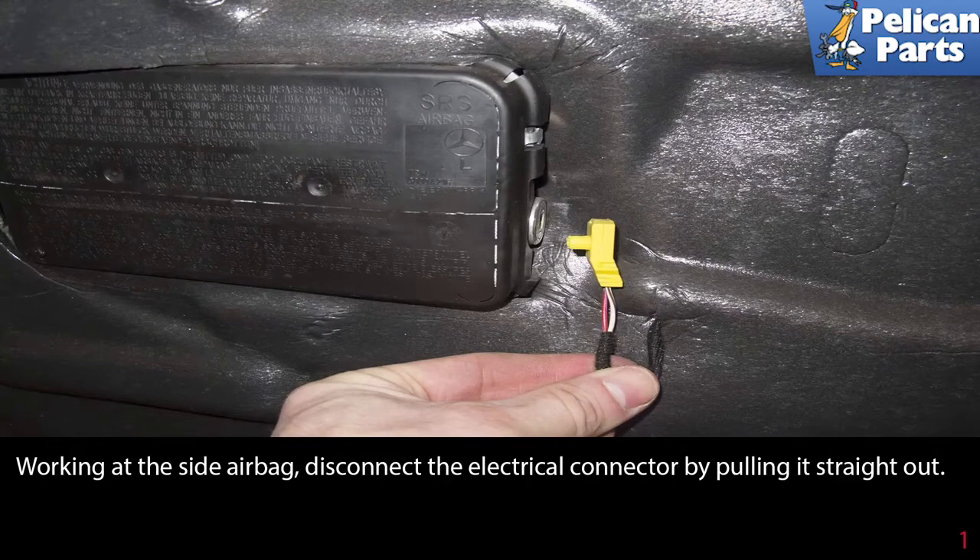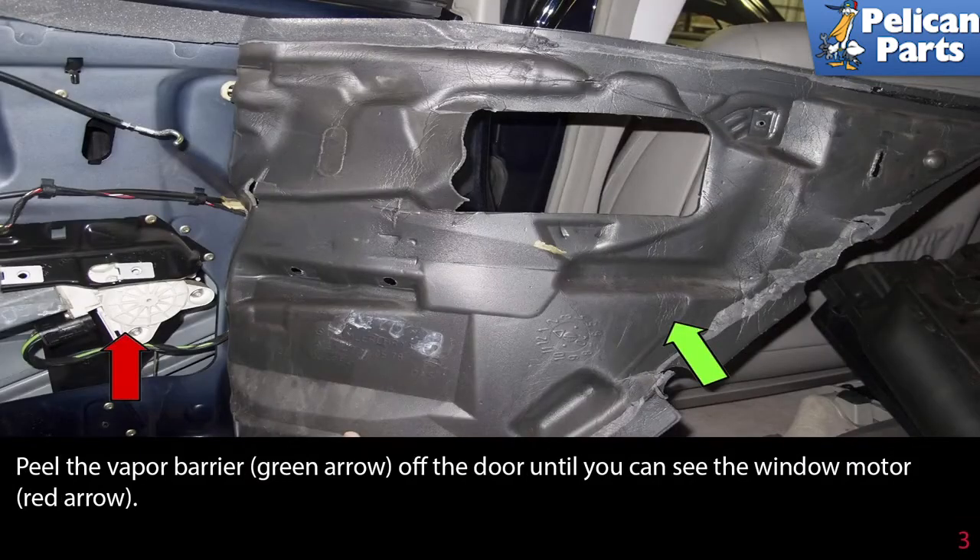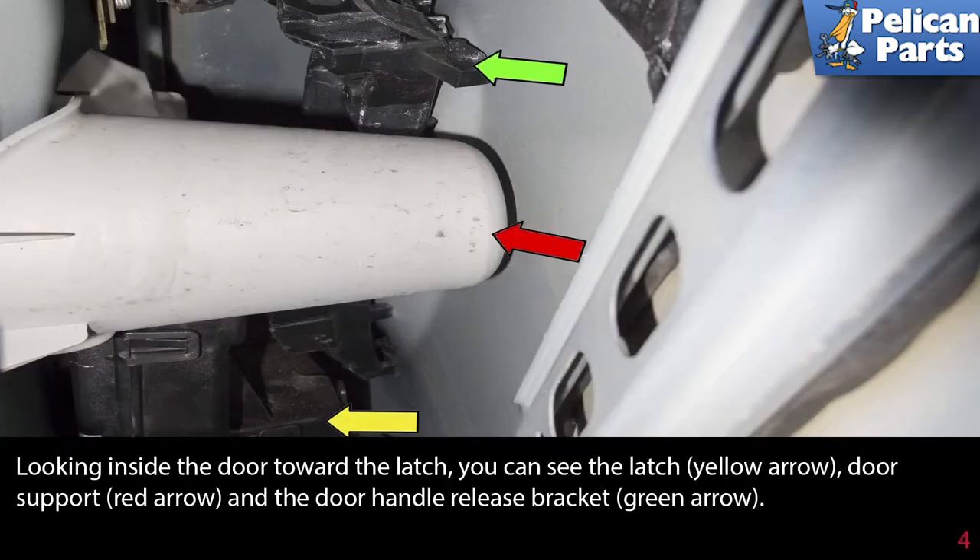Once the battery has been disconnected and the system discharged, disconnect the electrical connection on the side airbag by pulling it straight out. Then slowly peel the vapor barrier off the door. Be careful not to tear the barrier while removing it. If the vapor barrier tears, replace it. The red arrow points to the butyl seal you are separating from the door. Peel the vapor barrier off the door until you can see the window motor, as indicated by the red arrow.